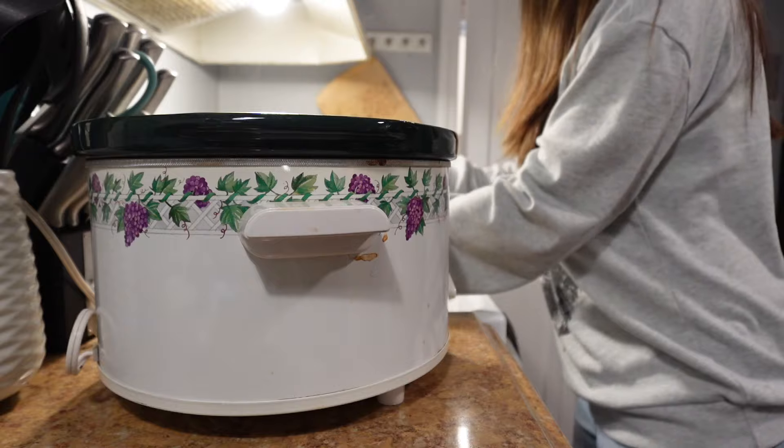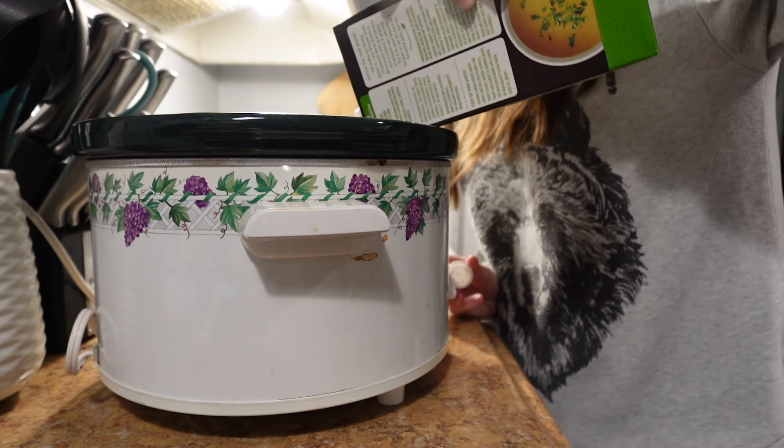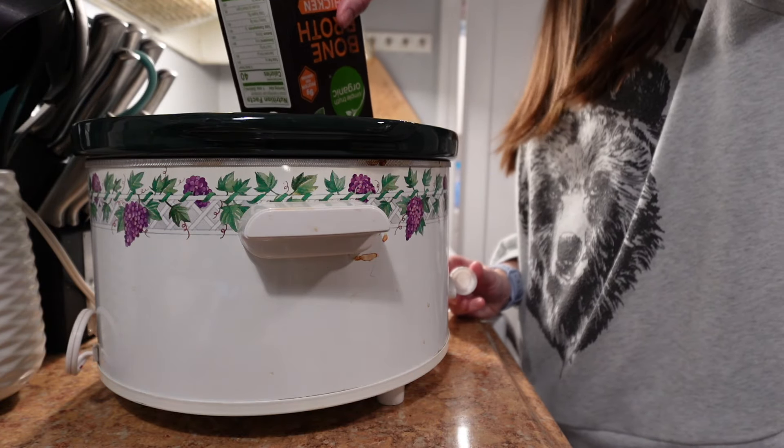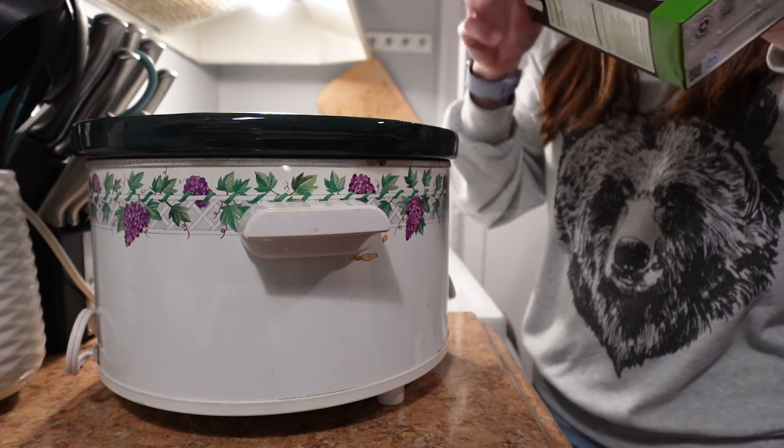This first recipe is a chicken Thai curry soup from Salt and Lavender and the original recipe will be linked in the description below. However, I changed this recipe into a slow cooker crock pot recipe and it turned out really well.